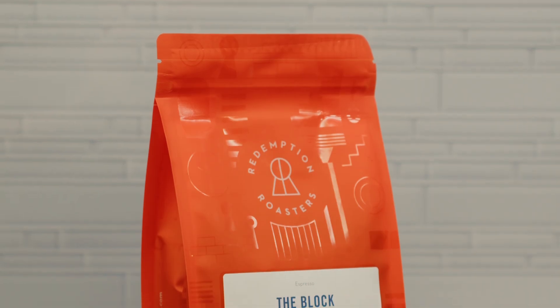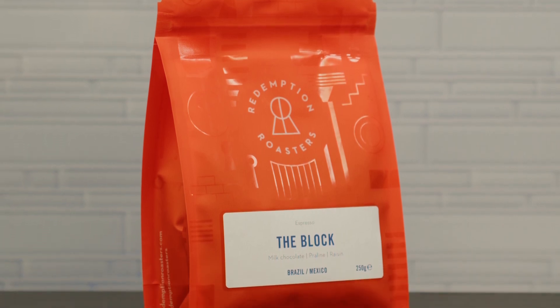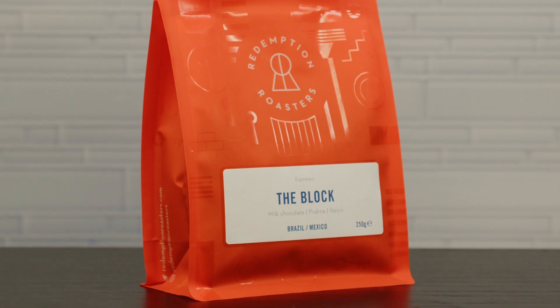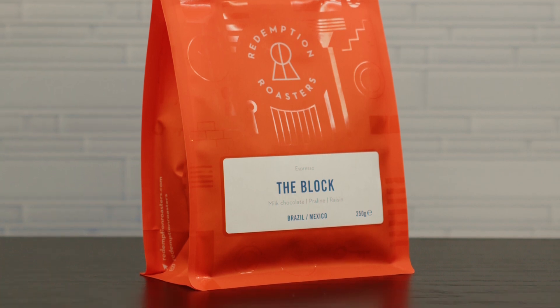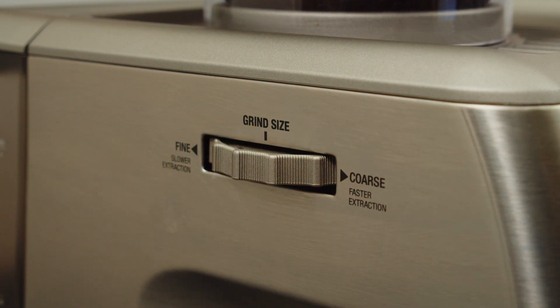This coffee is the classic full-bodied house espresso blend that has notes of milk chocolate, caramel and hazelnut with a little dried fruit sweetness reminiscent of raisins. For this coffee we're landing on grind setting 11. Yours may be different and that's okay.